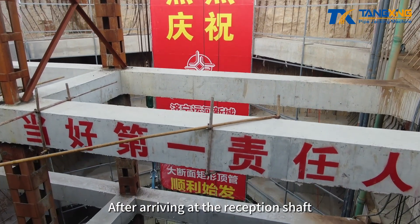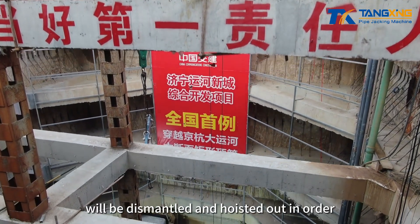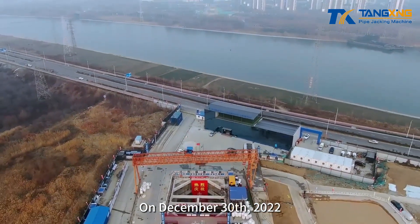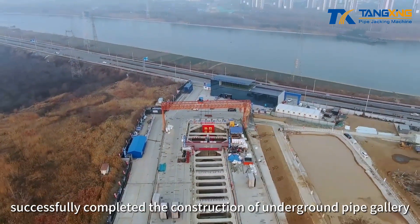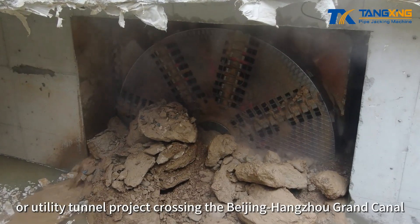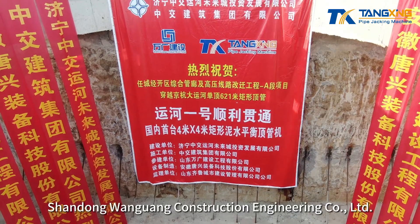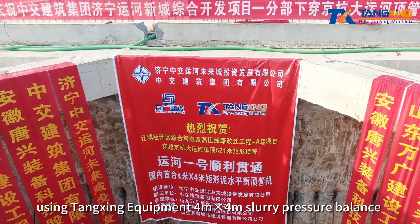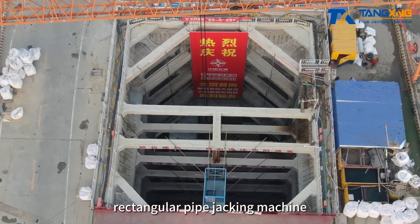After arriving at the reception shaft, the rectangular pipe jacking machine will be dismantled and hoisted out in order. On December 30, 2022, China's first slurry balanced rectangular pipe jacking machine successfully completed the construction of an underground pipe gallery, or utility tunnel project, crossing the Beijing Hongzhou Grand Canal. The project was undertaken by Shandong Wangguang Construction Engineering Company Limited, using Tangxing's four-meter by four-meter slurry pressure balance rectangular pipe jacking machine.